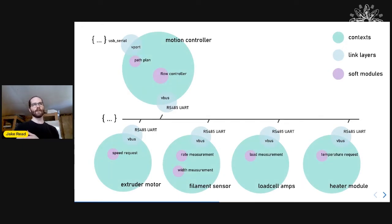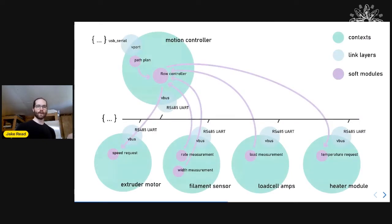Because we can route things from anywhere to anywhere in the graph, we pull sensor data into the flow controller, do math in an embedded context, and put output back to the extruder motor — coordinating low-level control loops without relying on any high-level Python or JavaScript script.